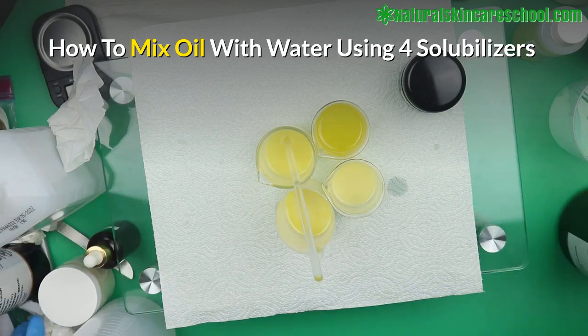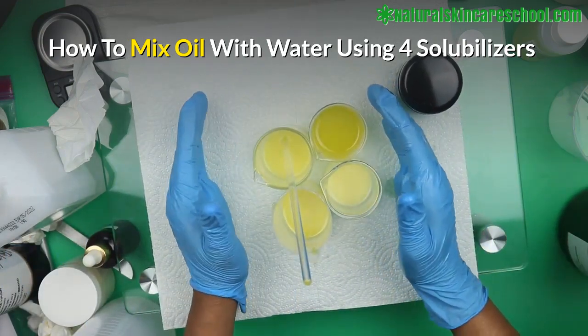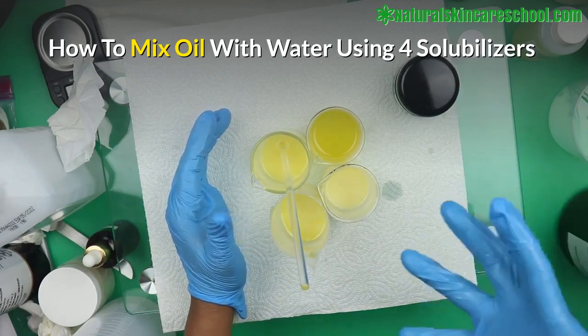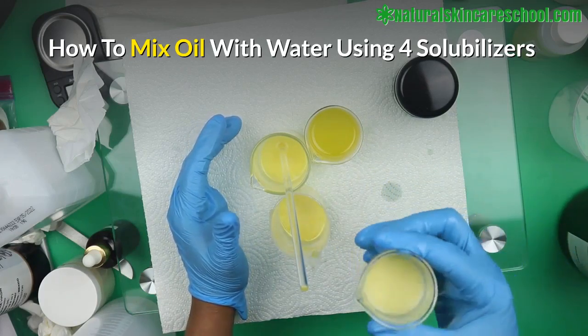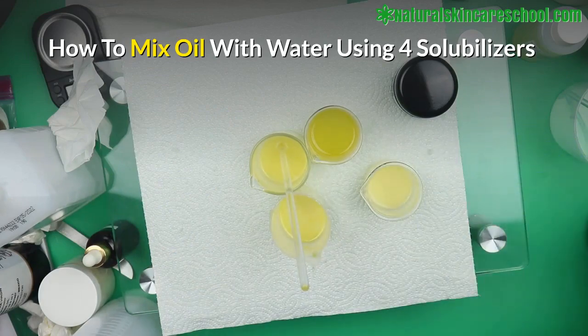It's uniform but milky — there's no way it's going to come out perfectly clear, that's exactly what Polysorbate 20 does. It's not as effective as Polysorbate 60 or Polysorbate 80. I hope this video was useful — it's just chemistry, you try different things to get results. Going forward you'll see me using solubilizers to mix oil and water. If I want to solubilize essential oils and need clarity, I'll use isopropyl alcohol — it's excellent at that. Thanks for watching, I'll catch you in the next video.